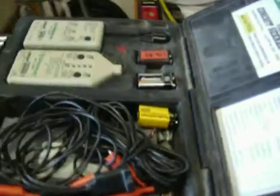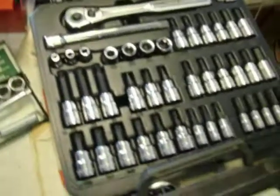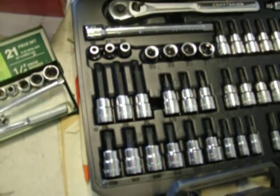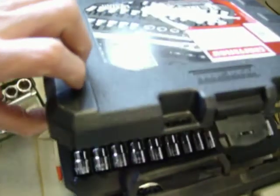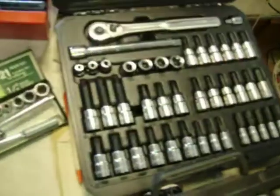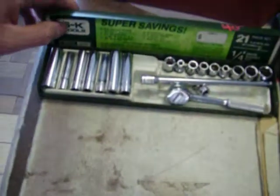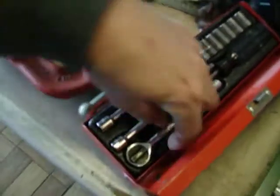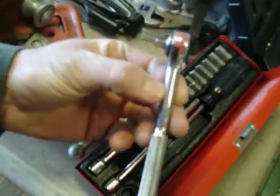Greenlee circuit tracer, this is $75.00. I have a Craftsman set of Torx, Allens, Phillips heads, and flathead screwdrivers — 3/8 inch drive — this is $50.00. It's a 42 piece Craftsman socket wrench set. SK quarter inch drive set, $40.00. Klein quarter inch drive set, I believe this is $20.00.